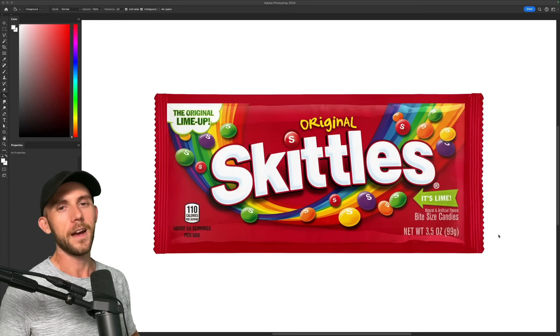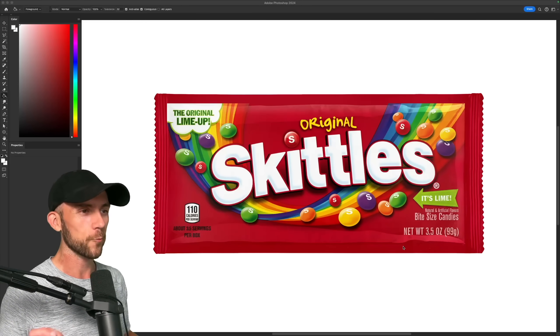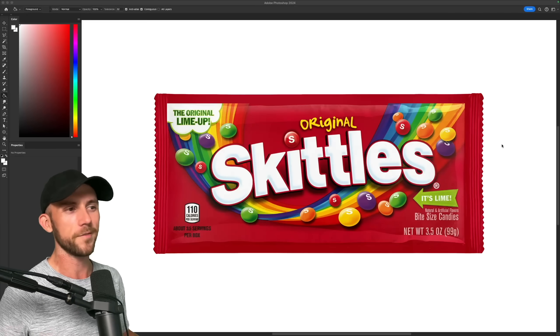Next up we have Skittles. Now I've eaten a lot of M&Ms in my day, but I've never actually had a Skittle. Despite that, I really love their fun colorful branding, and I'm kind of interested to see what a minimal version would look like.